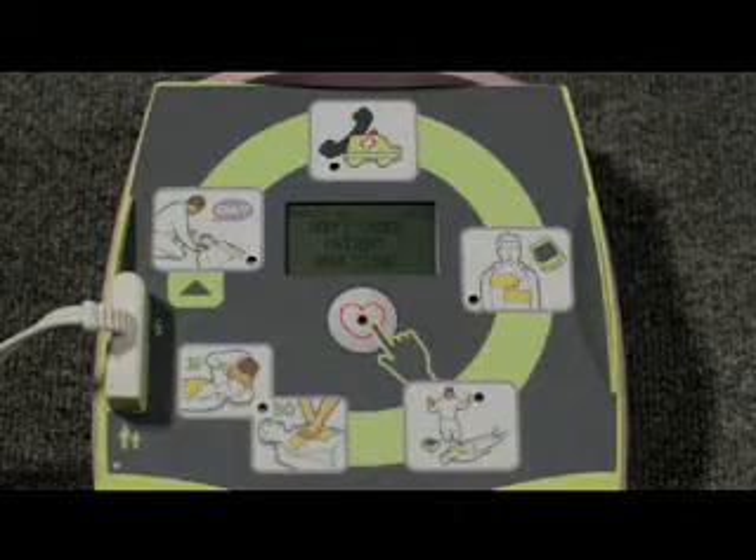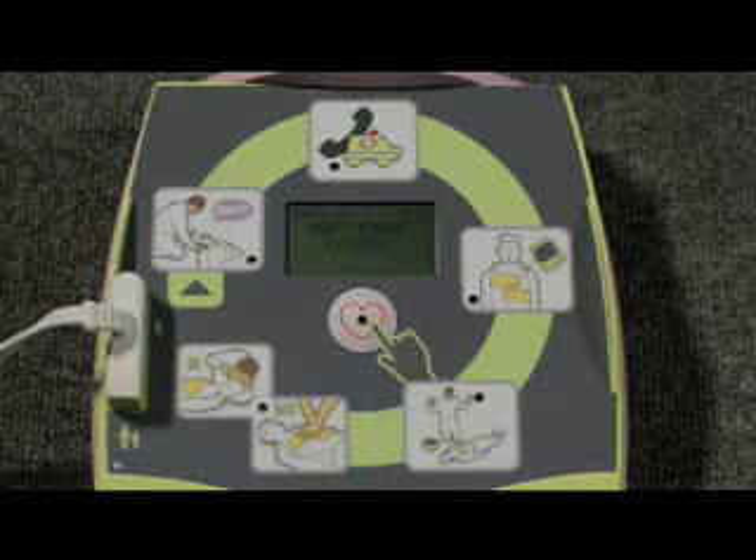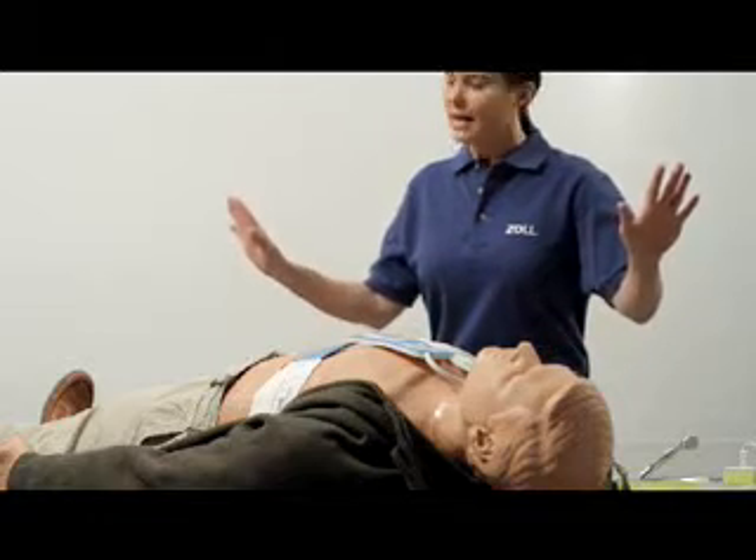Don't touch the person while the AED is analyzing the heart. If a shock is needed, be sure that no one is touching the patient.